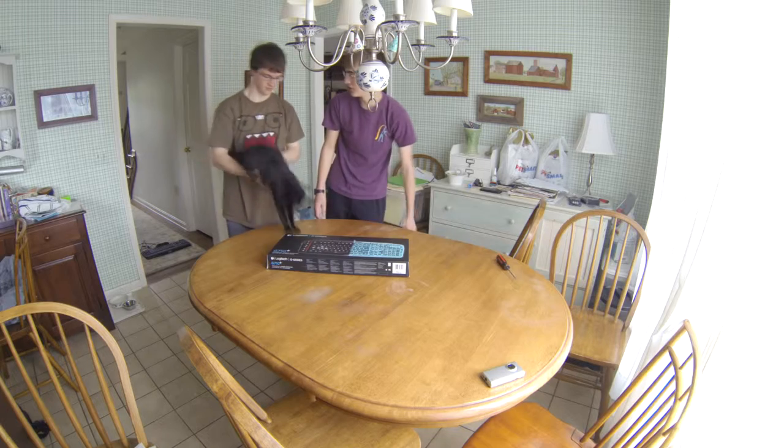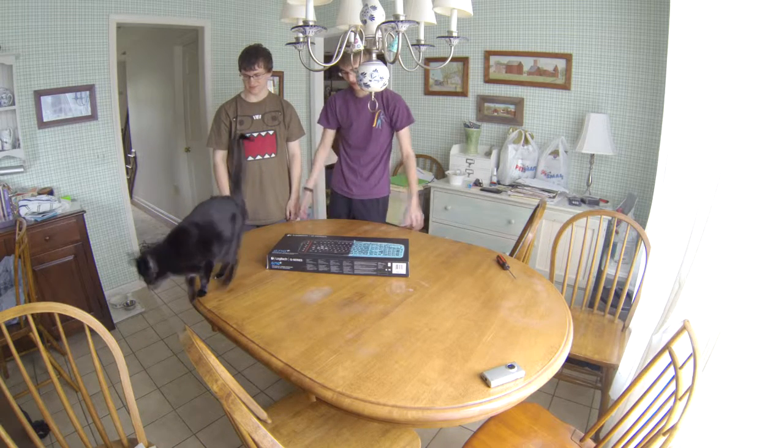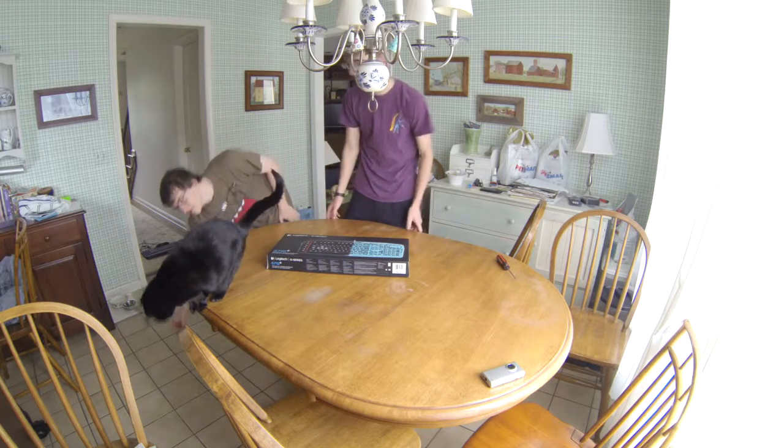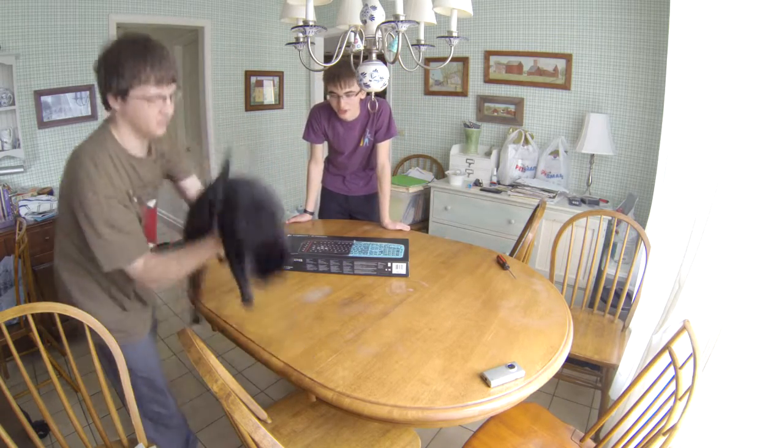My friend Alex here, he just bought it just today, and he thought, let's let my friend unbox it — and he's a cool guy for doing that. Cat, what are you doing? I guess the cat's going to help us.